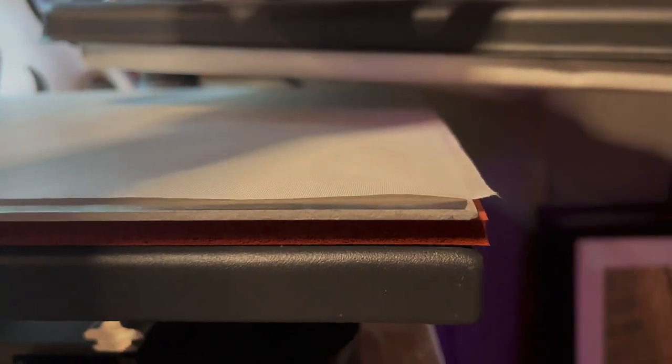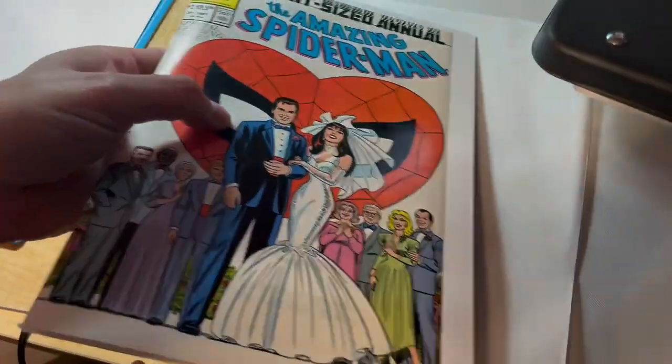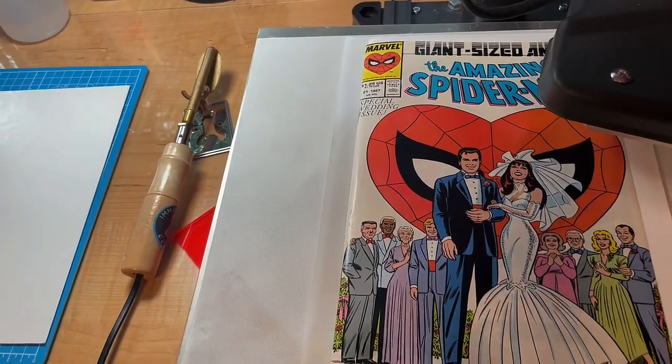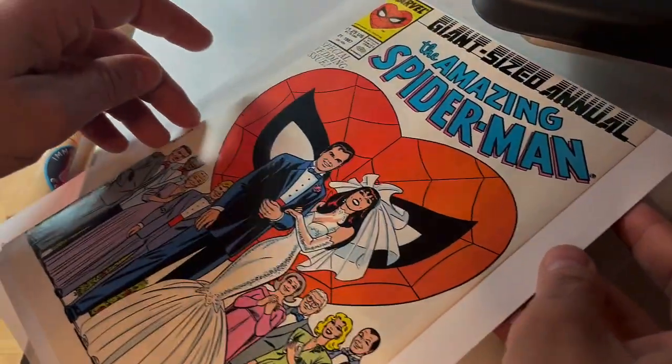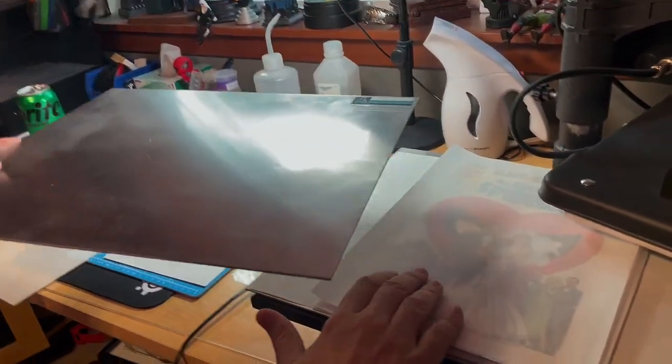Now we'll press the book. This is a bottom aluminum plate, a 12 by 15 plate with a little Teflon sheet to prevent scratching. It's been preheated to 166 degrees. I'm going to lay a sheet of silicone paper on top, then put the book on. Inside the book I have a chamfered silver-age pressing board — it's rounded on the edge — tucked in nice and tight. Then another sheet of silicone paper on top of the book.